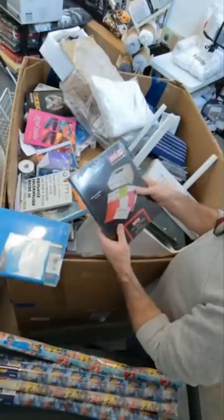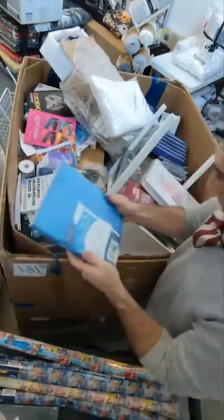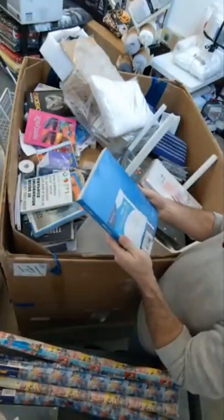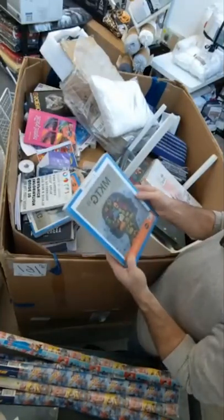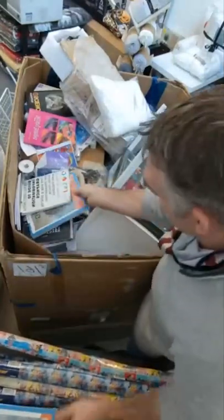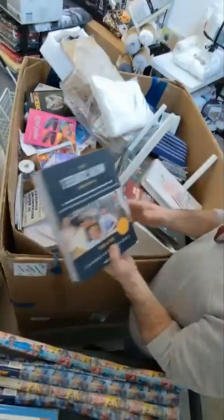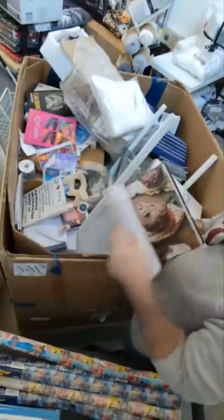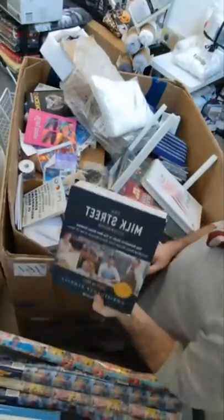Premium laser labels from Uline — we use Uline a lot for our online shipping. Mind Tap Marketing — there's a textbook, that's awesome, we like stuff like that. These Milk Street cookbooks are really nice. We've sold a few of them on eBay. They've got some really good recipes in them; we've had them on other pallets as well.